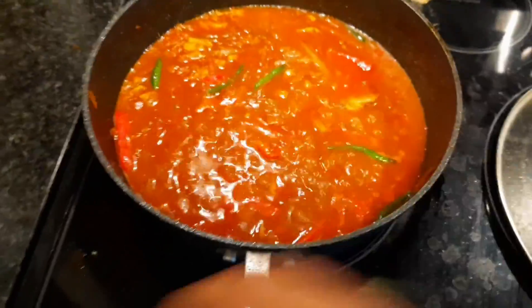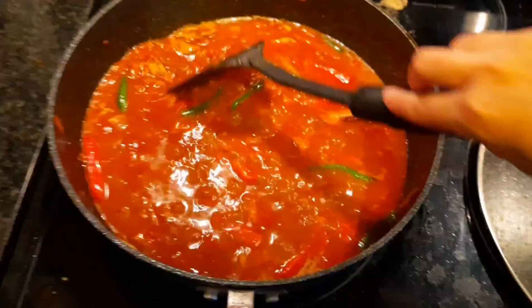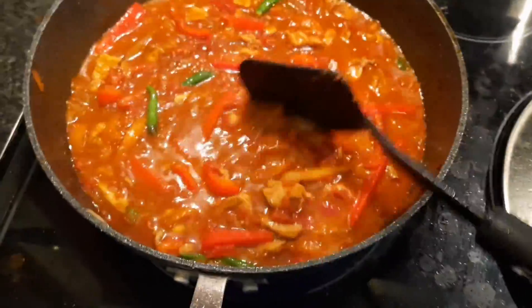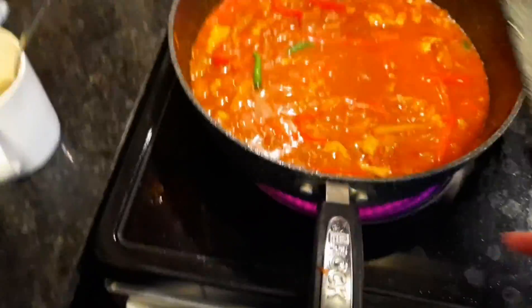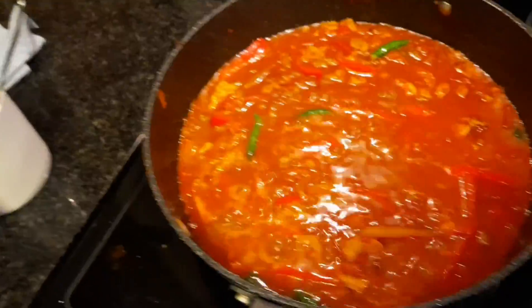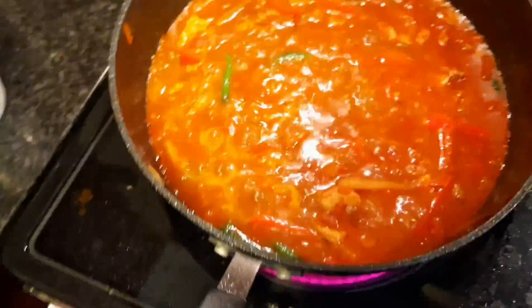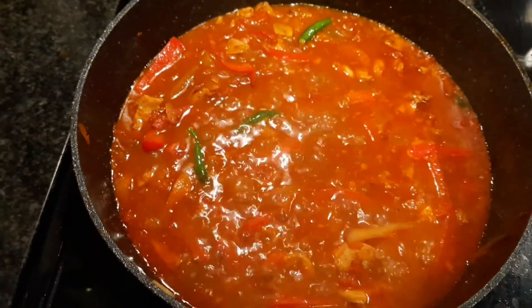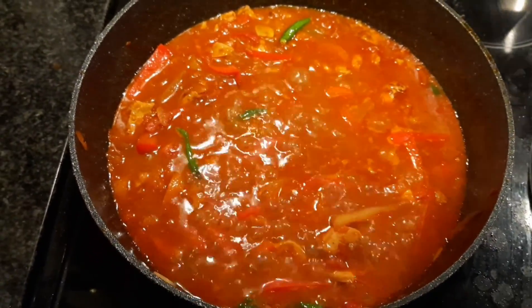So I have added the sauce into this and now it is ready. We will taste it and if it needs something else, we will add it. Then you leave it, then you boil your pasta, add in your pasta, and cover it with white sauce separately.